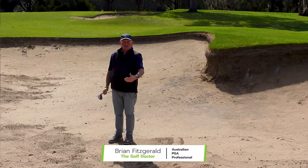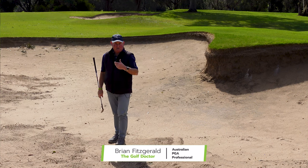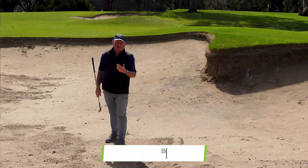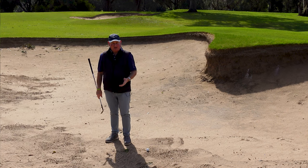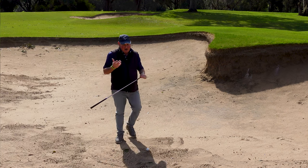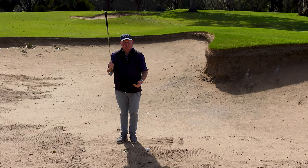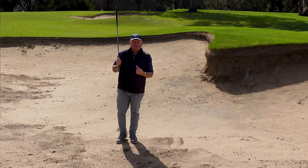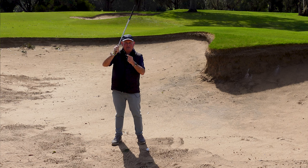The dreaded bunker shot. I get so many questions from clients, both on my online coaching program and in physical lessons — people struggle with bunkers. Well, as a full-time golf coach, I find it amazing that people have so much difficulty, because one of the first basics we have to do is get the club under the golf ball.